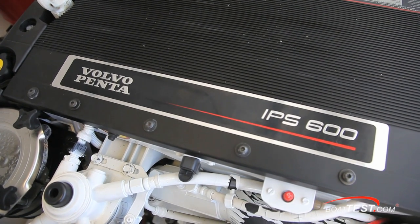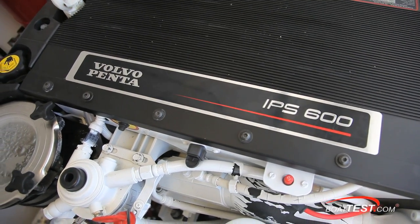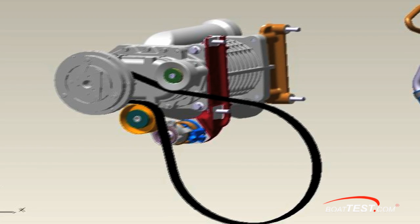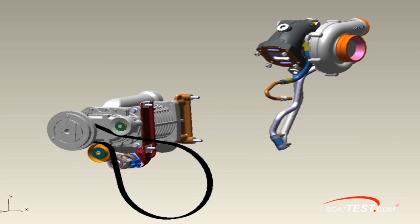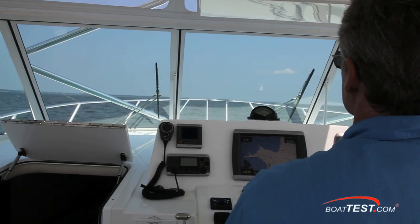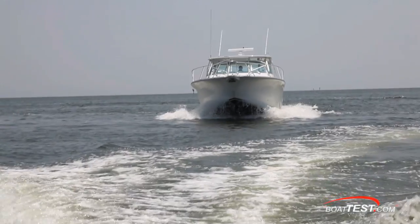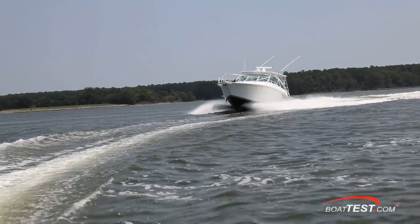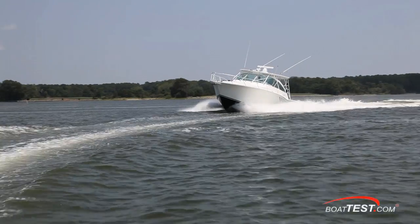These engines are turbocharged as well as supercharged. While the turbo is exhaust driven, the supercharger is belt driven with an electromagnetic clutch. This allows the supercharger to be computer controlled — the computer decides when to engage and disengage the unit. For example, when the captain firewalls the throttle, the computer sees that more power is called for and engages the supercharger. When the speed settles, the supercharger is disengaged.